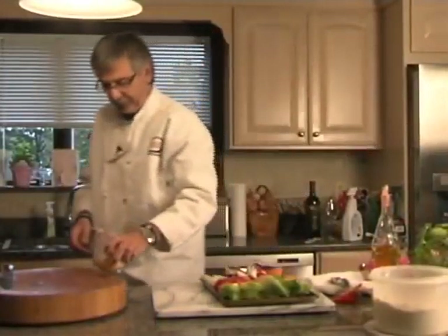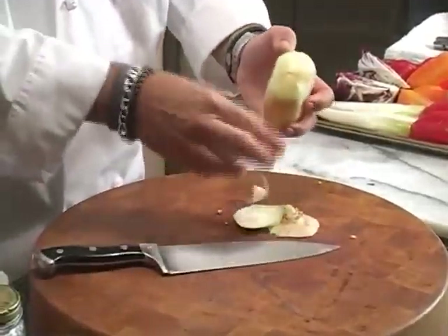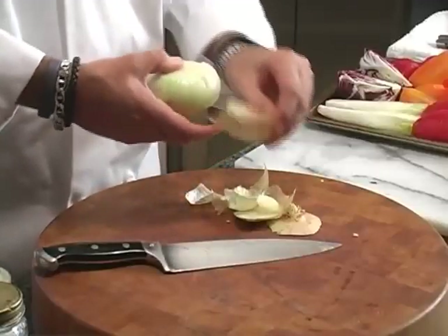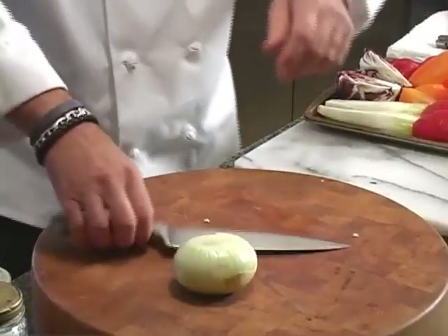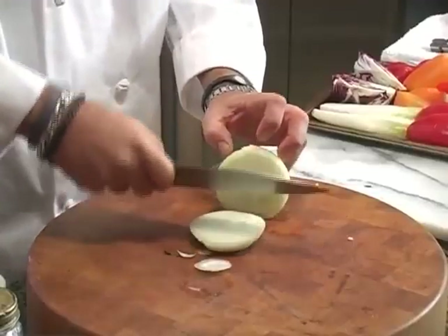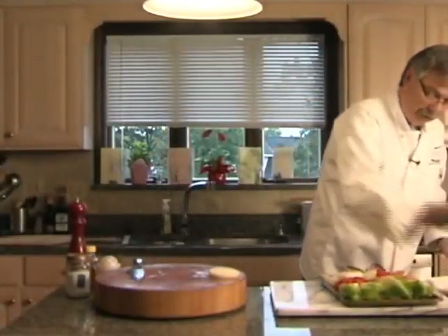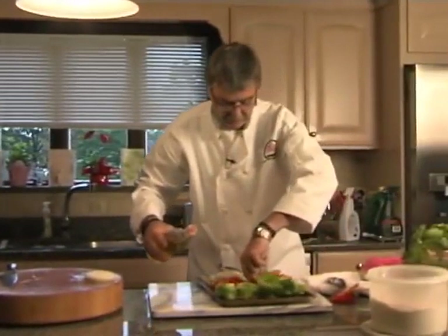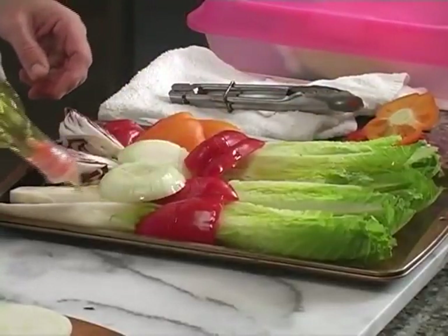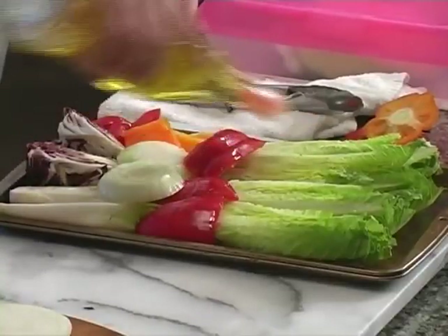I have a Vidalia onion — years ago you could only get them in spring, but now you can get them all year round. Get the outside skin off, and when cutting something round, lay it on a flat surface so it's a little easier. Just make a couple of circles. Now we're just going to put a little bit of light olive oil or vegetable oil on all this. We're going to make a quick dressing with olive oil, but when it gets a little burnt on the grill it has a very nice taste as the flavors are released.